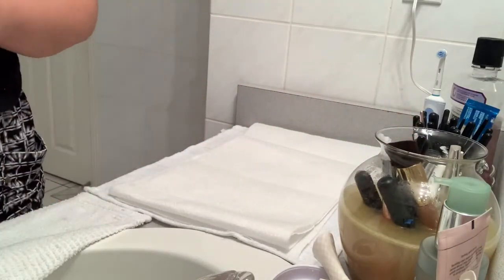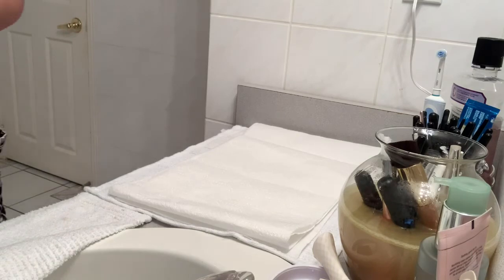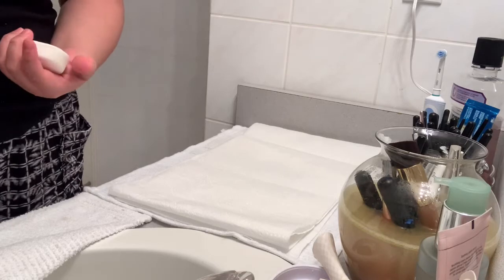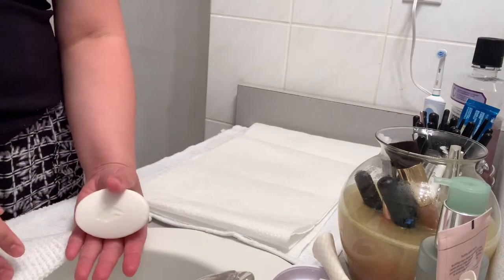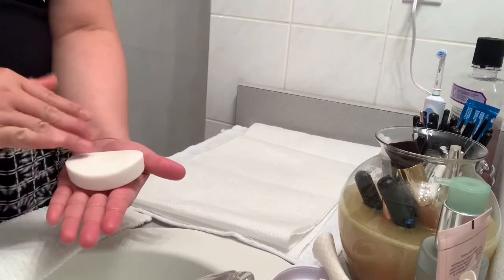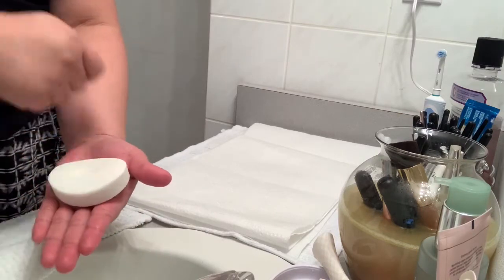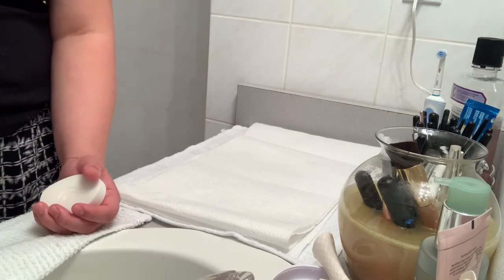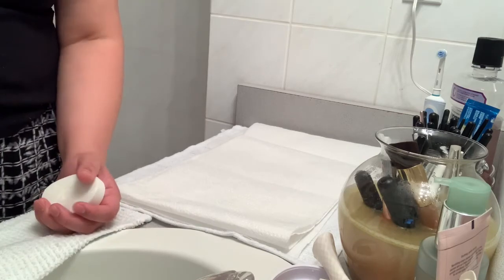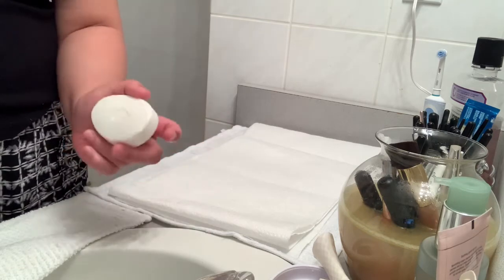All you have to do is rinse it. Make sure you do it fast so you don't waste a lot of water. Some people use a rubber cleaning mat specifically for cleaning makeup brushes, but for me I use a bar soap.